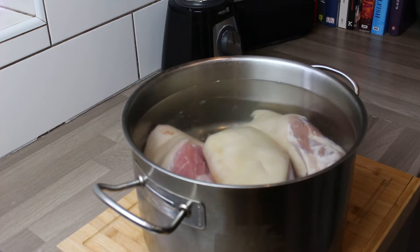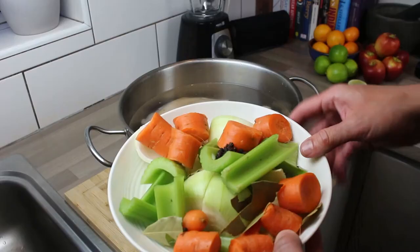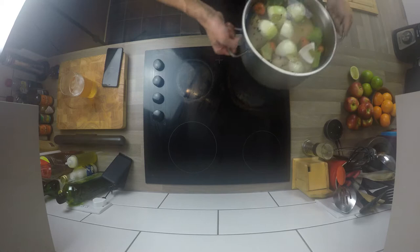Let them soak in water. Ask your butcher if they've been soaked previously because I left these for about four hours, and sometimes you'll do them and it's like a bit of a scum layer on top, but these were perfect. Change the water, put them in fresh water, and now add your standard stock vegetables - bay leaves, black peppercorns, carrots, onions, and celery. Everything's going to be in the description.